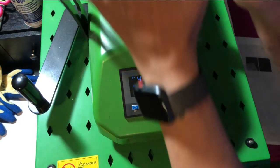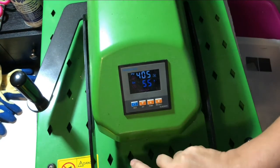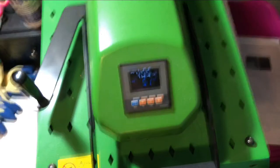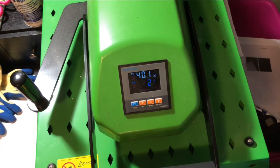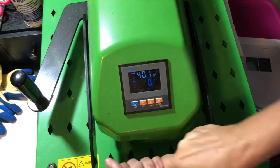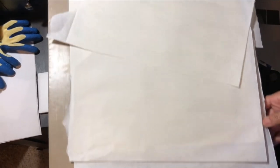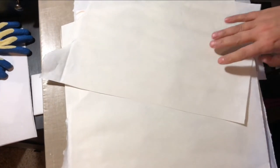Stan says to press at 405°F for approximately 45 seconds. I go with 50 seconds.